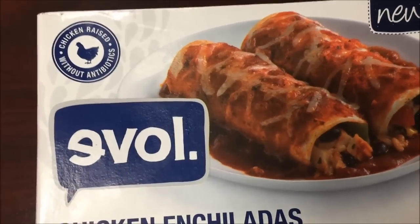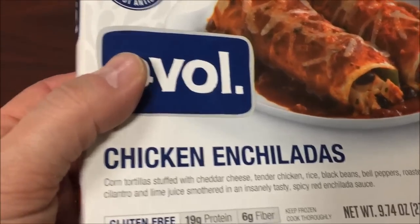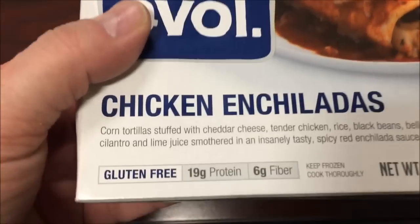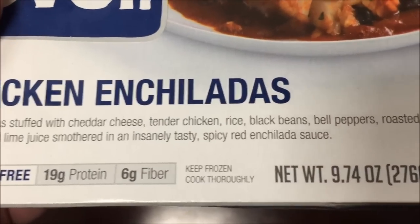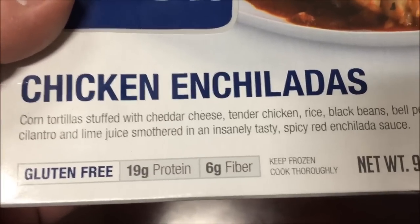Hey guys, welcome to another lunchroom review. I'm going to try this new evol. meal — this is the chicken enchiladas. This one was at Lucky's Market for $4.99; they may sell it other places and it may be cheaper, I don't know. It's corn tortillas stuffed with cheddar cheese, tender chicken, rice, black beans, bell peppers, roasted corn, cilantro, and lime juice.